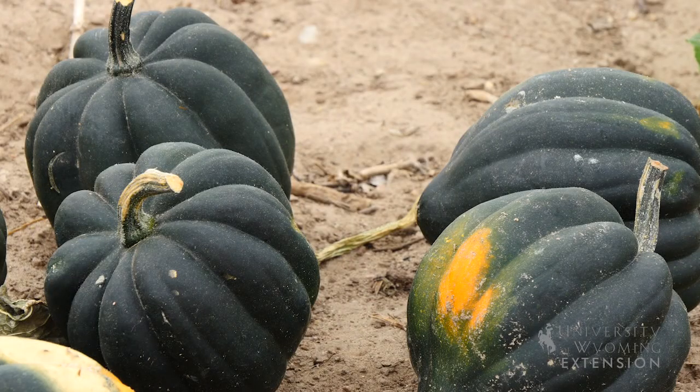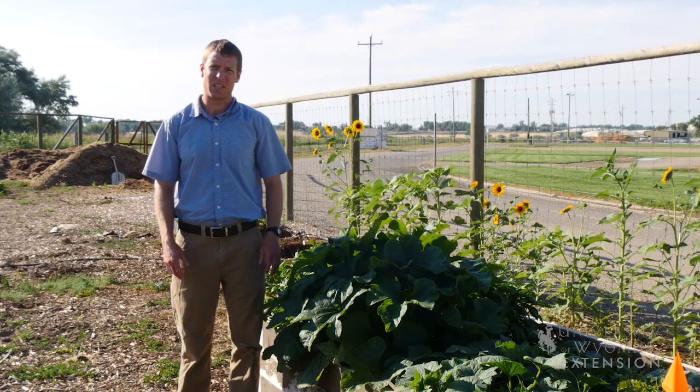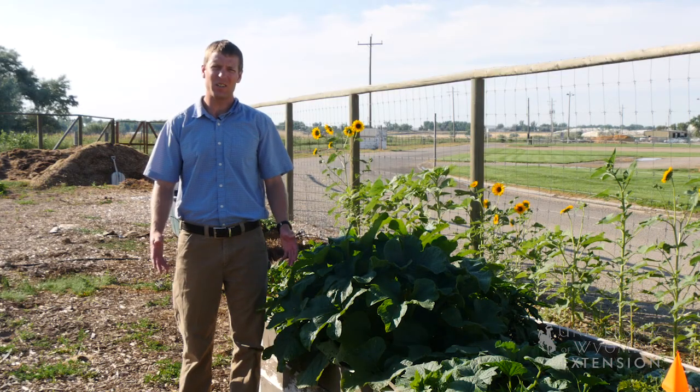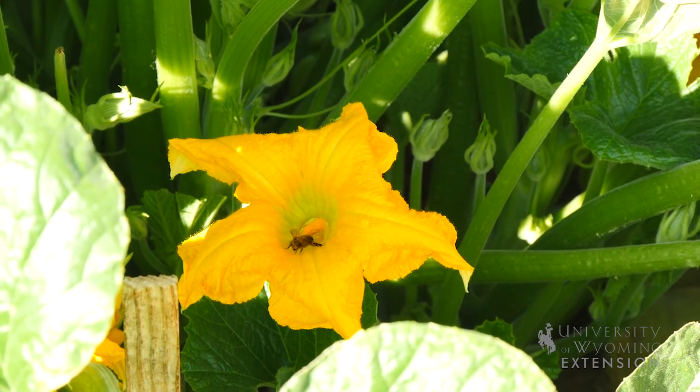If there's something that you don't like about a certain variety, there are many more to try. A common question that is asked when growing squash is why are the blossoms not producing fruit? It's important to know that there are actually male and female blossoms on squash, so the ones that aren't producing fruit are actually the male blossoms.